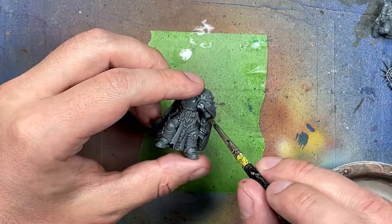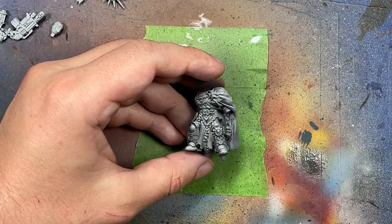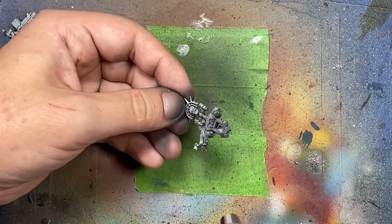We prime the model with Bright Touch general-purpose gray car primer, front and back. Then we move on to undercoating. With Eshin Gray, Pallid Witch Flesh, and White Scar we prep the model. We start with Eshin Gray and airbrush this from the shadows underneath to create depth and darkness - I want strong darkness in the crevices. With Pallid Witch Flesh we airbrush from the top, and once that's done we dry brush White Scar all over heavily.